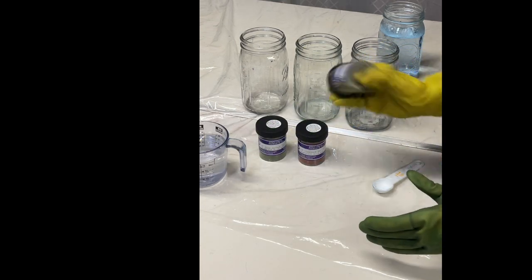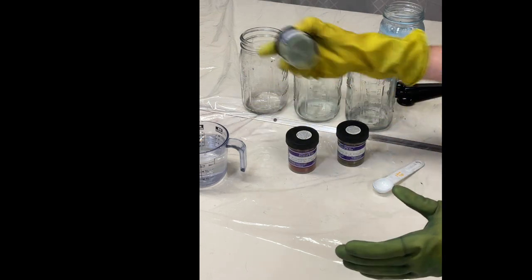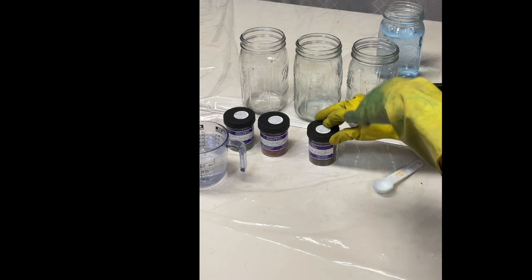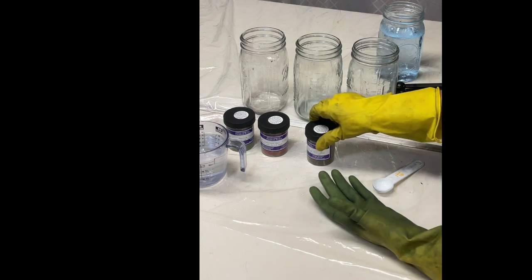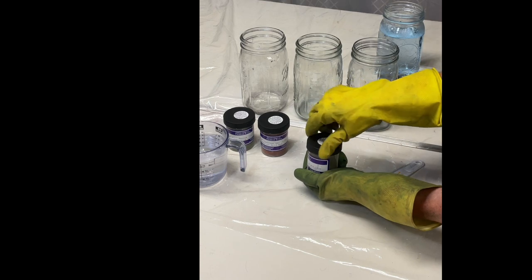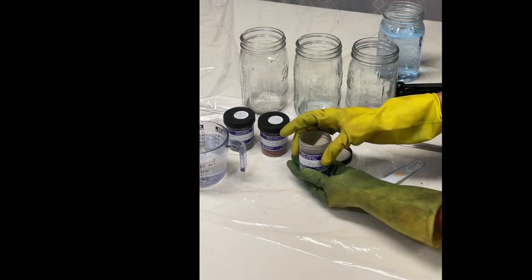One thing I often do is shake the dye before I use it. Be careful — when you shake it and open it right away, you can get a little smoky powder puff, and you don't want to breathe that in. Some people wear eye protection and masks.